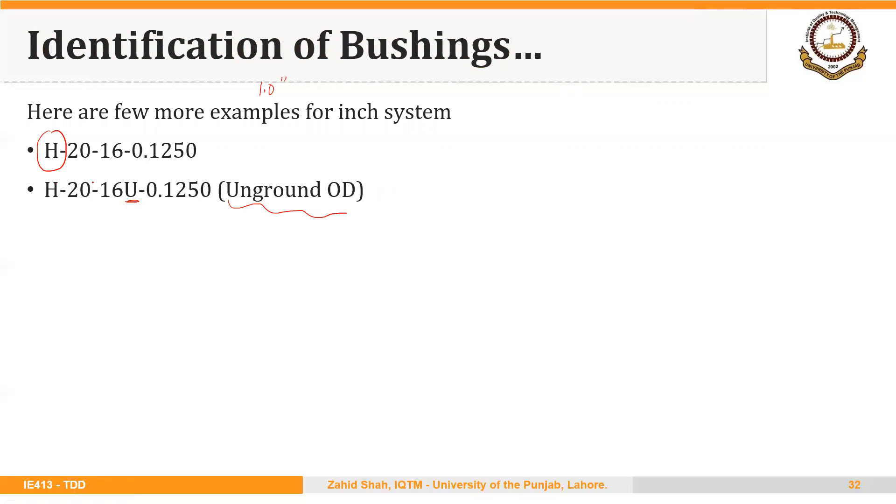The rest of the values are the same. Similarly, S indicates a slip renewable bushing, where 20 over 64 is the outer diameter, 16 over 16 or 1 inch is the length, and 0.1250 is the inside diameter in inches.